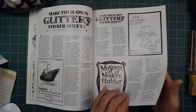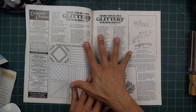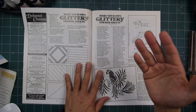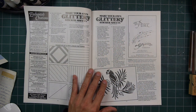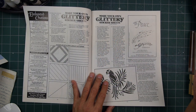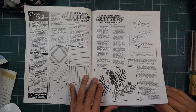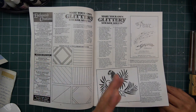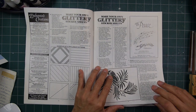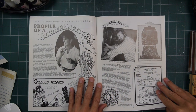Someone can demonstrate this in a video in probably five minutes or something like that. But back then you've got to read through here and gain what the technique is from the written description. These days, I don't know how effective something like this would be with video and online presentations that you can see so readily and in mass quantities. Anything you want to learn, you can look up these days.